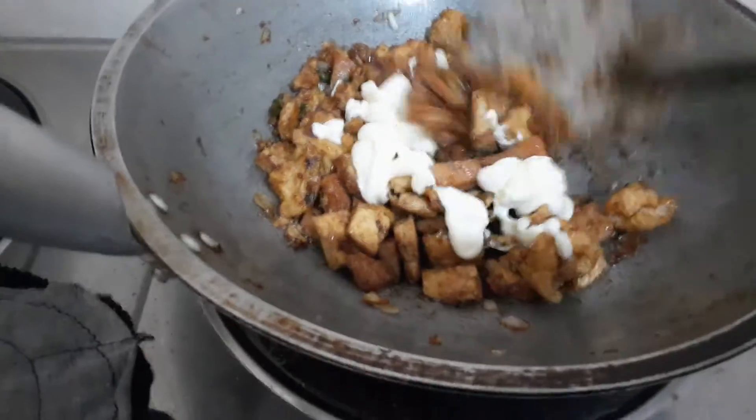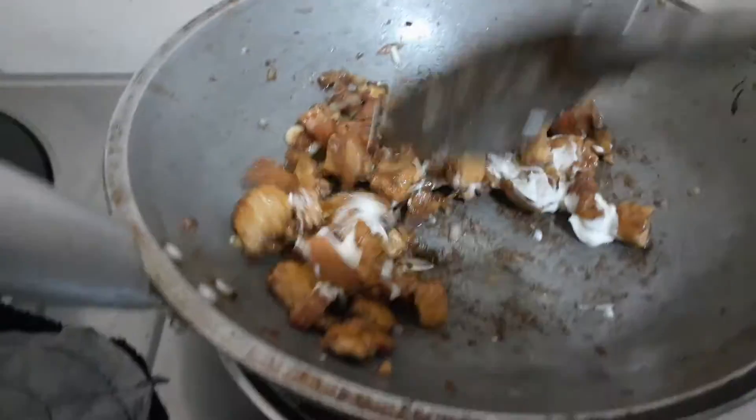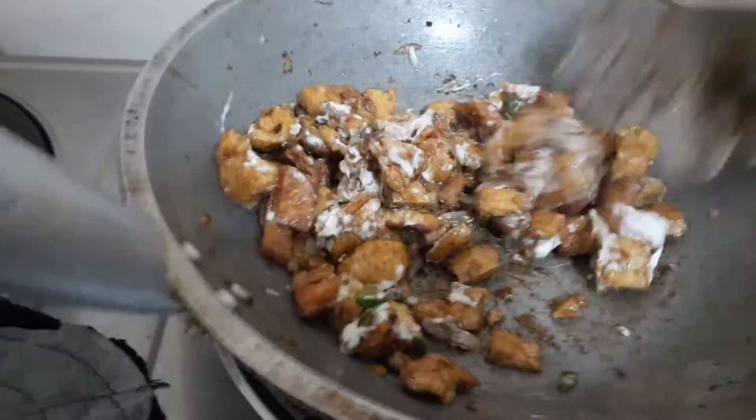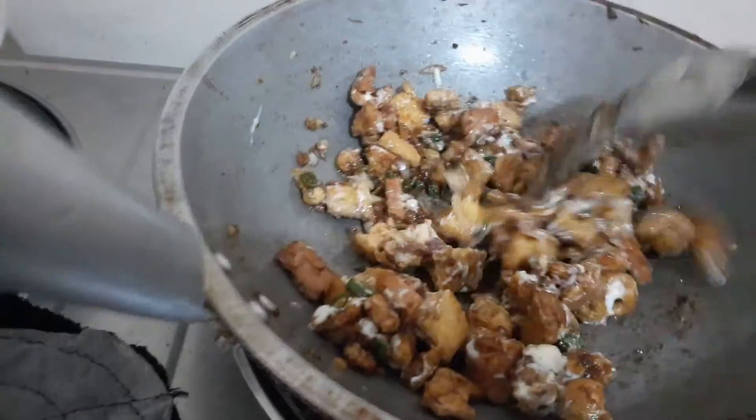Mayonnaise! This is how you can pick it up, guys.